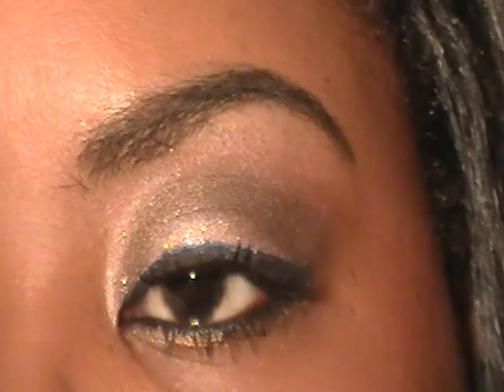Hello YouTube! This look I'm calling 'Pink and Chocolate Glamour,' so if you are feeling glamorous keep right on watching.